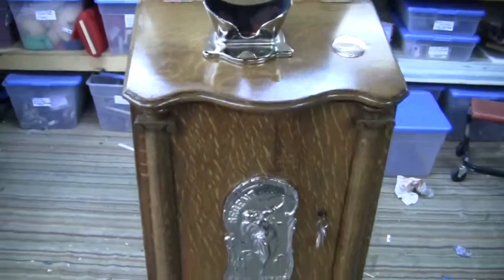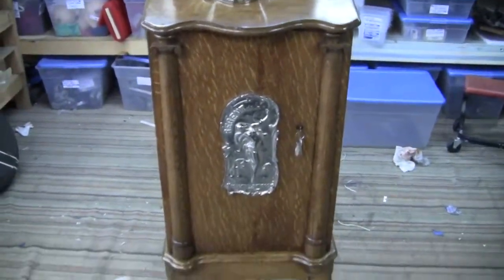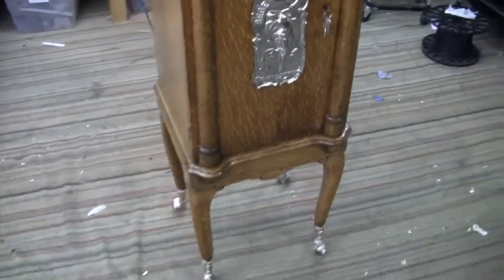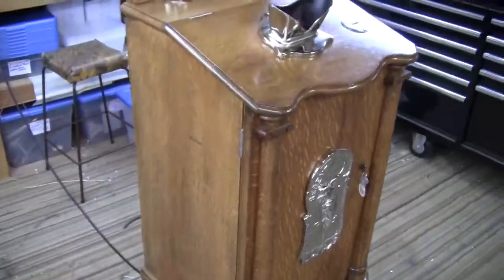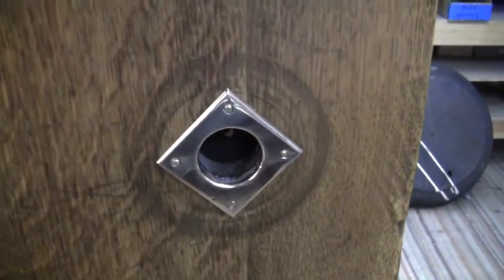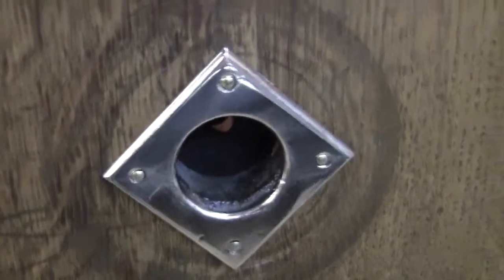If you have any questions or comments please give us a call or message us. This is an absolutely beautiful machine in excellent condition, restored many years ago and has been in a private collection ever since. This is an original side opening bracket right there for the hand crank. You can see the wear in the wood from where the handle has been spun around over the years.